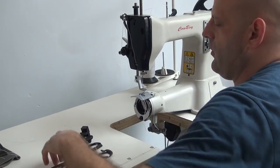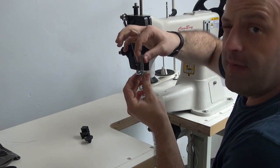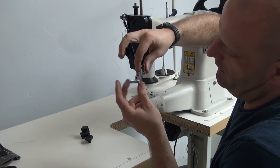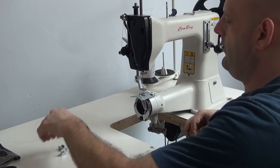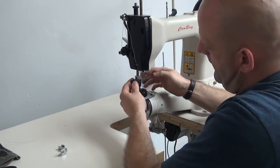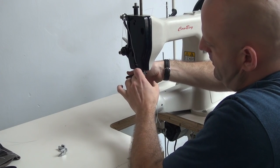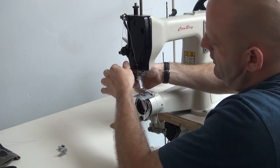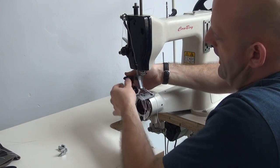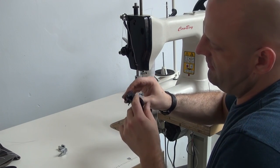We also have a full array of attachments available for this machine. This is the fabric style presser foot that comes with the sewing machine — it enables you to sew heavy duty fabrics, felts, nylon webbing, and so forth. We also have an optional roller foot attachment which mounts directly in place of the presser foot. When not in use you can flip it out of the way if you're wanting to take material out of the machine, and it adds to the feeding ability, allowing it to feed better for certain hard-to-feed materials.